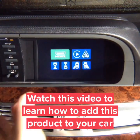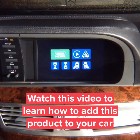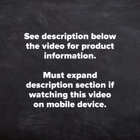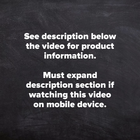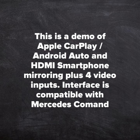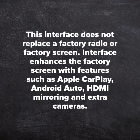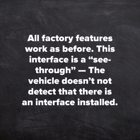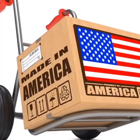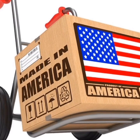This interface has four camera inputs you can use them for whatever you want. You have HDMI, you can connect iPhone, Android, a wireless mirroring device, and you have Apple CarPlay and Android Auto. This is a quality product since 2002. This is a demo of Apple CarPlay, Android Auto, HDMI smartphone mirroring, plus video input interfaces compatible with Mercedes Command. This interface does not replace the factory radio or factory screen — it enhances the factory screen with features such as Apple CarPlay, Android Auto, HDMI mirroring, and extra cameras. All factory features work as before. This interface is see-through; the vehicle does not detect that there is an interface installed. This product is 100% designed and manufactured in the USA and is 100% automotive grade.